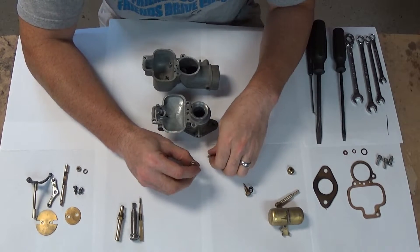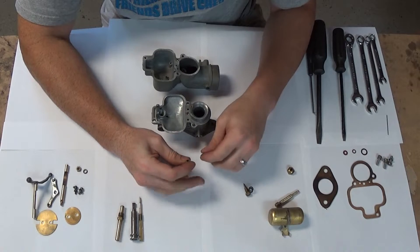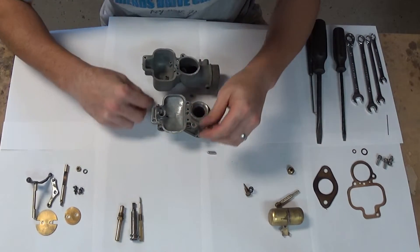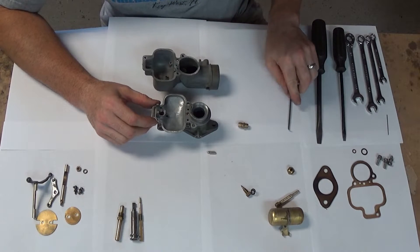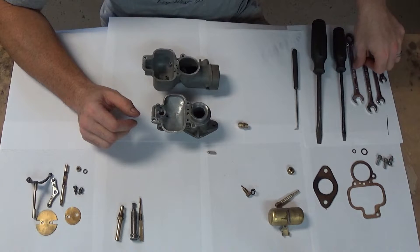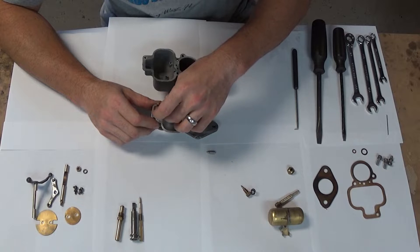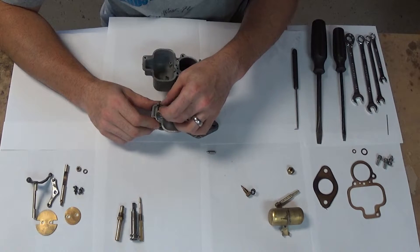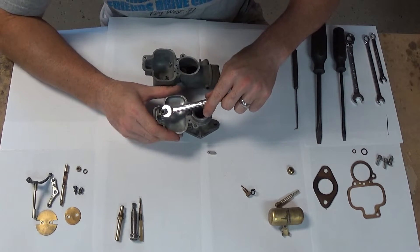So we have the needle and seat assembly here. These usually don't wear too bad — they're chrome plated and it's typically all fine. This guy threads in; there's one small gasket that goes there and it seals the body to the inlet. By the way, all the tools you need are two flat blade screwdrivers — a large one and a small one — just a small pick, and an 11/32nds, 3/8ths, 7/16ths and 1/2 inch wrench. One thing about this body is you can't fit a standard socket on it unless you have a very narrow, very thin socket.